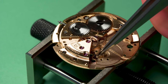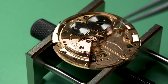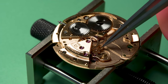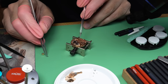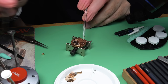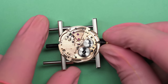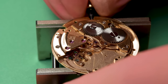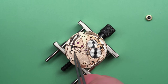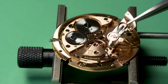We can flip the movement back over and put in the pallet fork. This is where things start to get really interesting — when you get to this part of the rebuild the excitement starts to build because you're getting to the point of putting the balance in, and the balance is when you find out if the thing's going to run. We'll put these two screws to hold the pallet fork bridge in place. You do need to have a little bit of power in it or the watch won't run — and this is a good way to check that power is being transferred down the train to the fork.